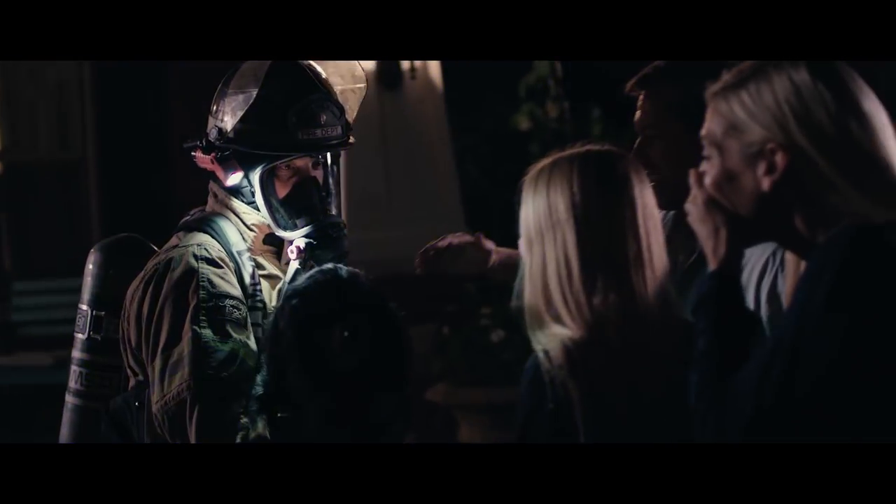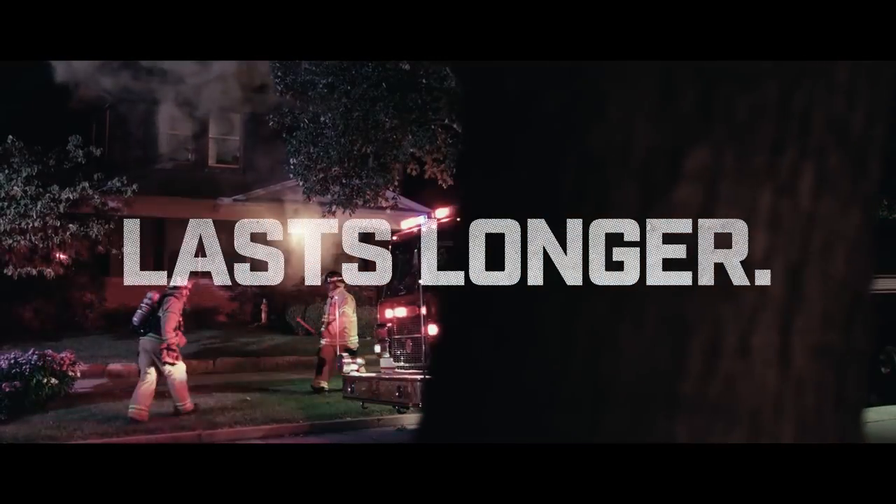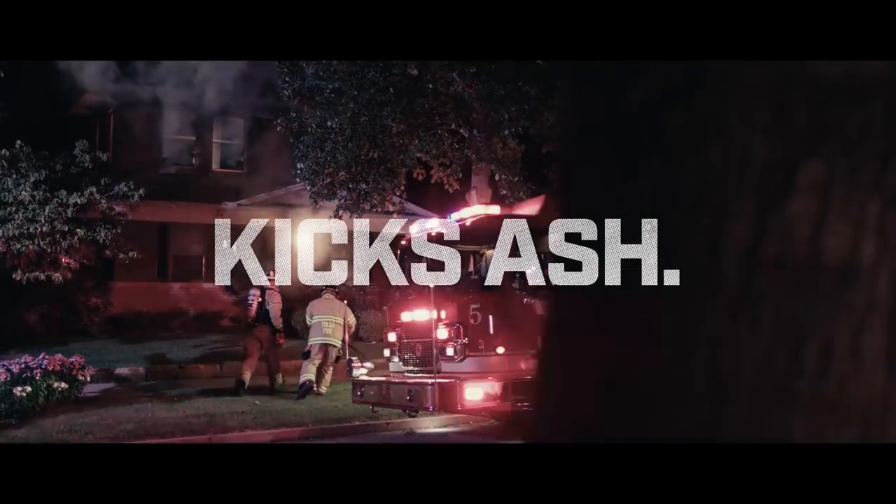The Vulcan 180 by Streamlight. Burns brighter. Blasts longer. Kicks ash.